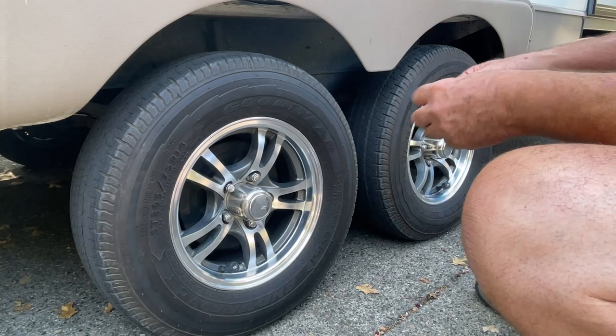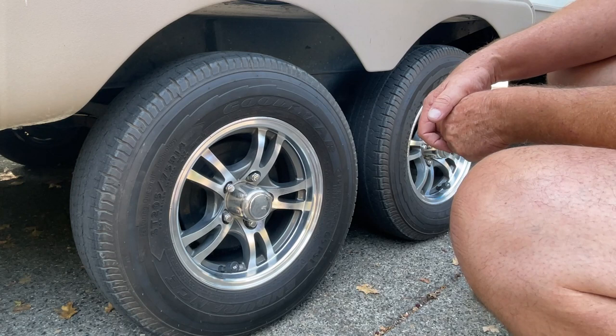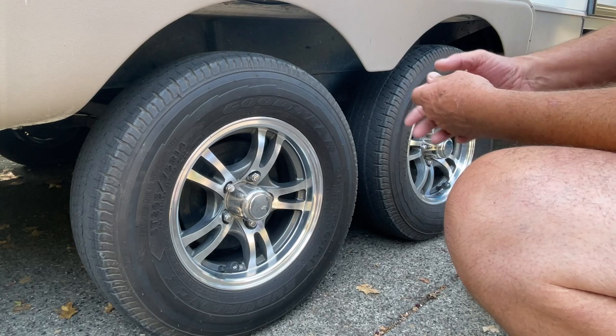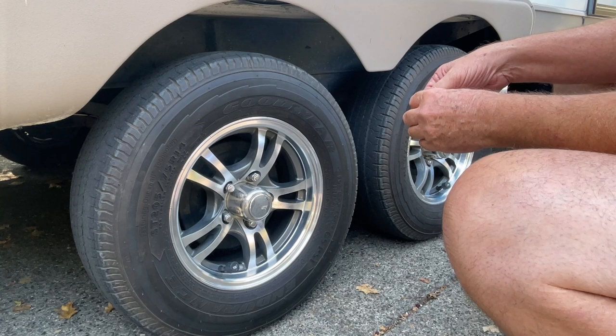I'm going to take the trailer down to the shop in the next hour or so to replace the Goodyear Endurance tires that I've had on here for about 20,000 miles. Prior to this I had Castle Rock tires that came with the trailer, and after maybe 1,500 miles they got a big bulge and I had to replace them. I'd heard so much about Castle Rock tires exploding and causing damage, so I didn't want to take a chance.